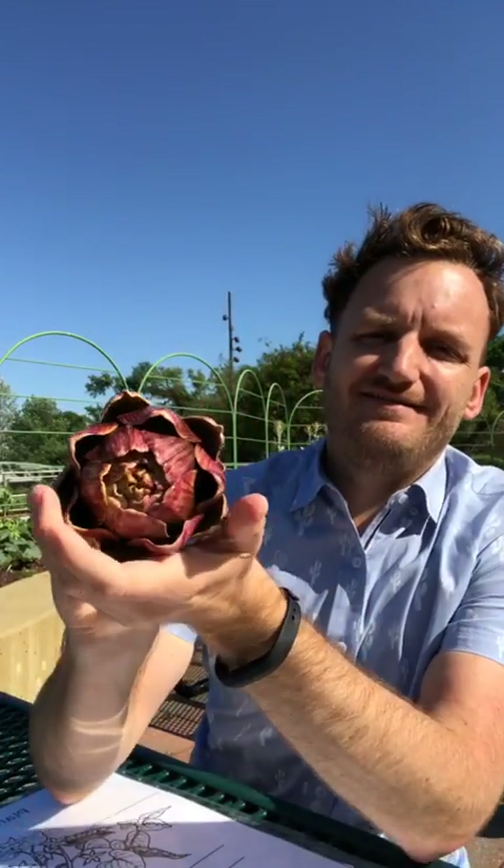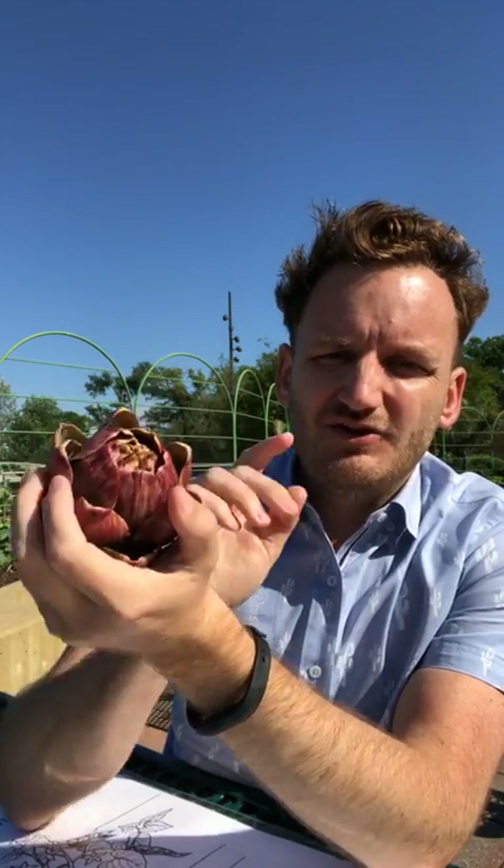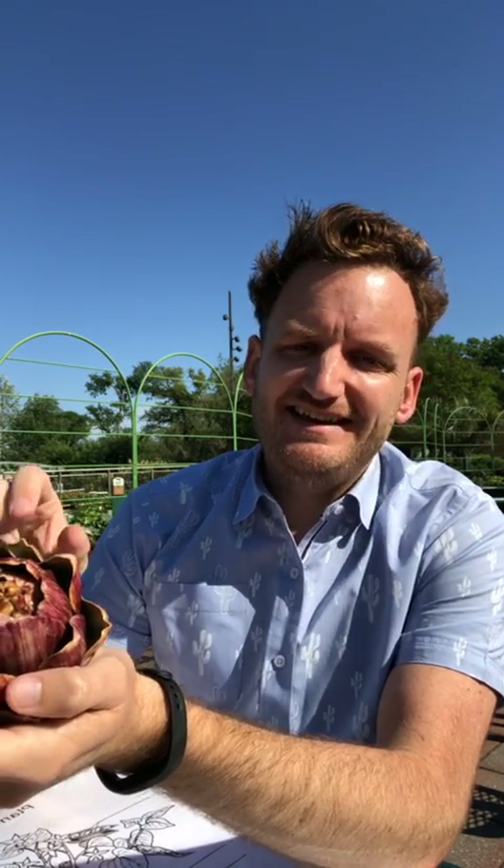We've got two more difficult ones here, and then we're going to head out into the garden and see what we can find. Good question — a celery root from the same plant as celery: we eat the stem. Celery root is actually celeriac — C-E-L-E-R-I-A-C. You can look that one up on Google and see the difference.